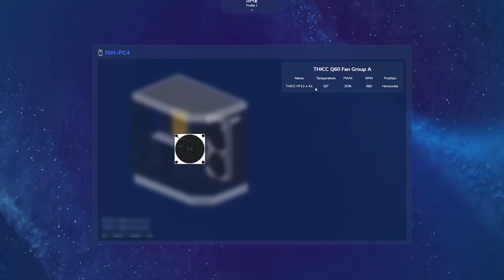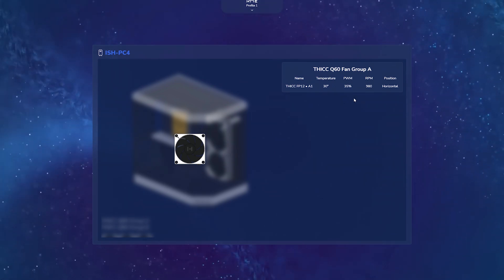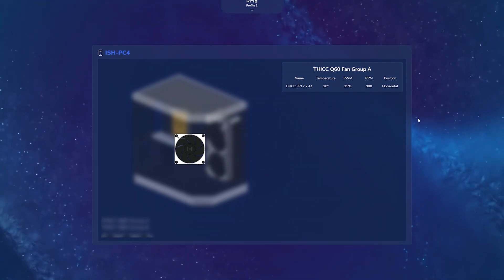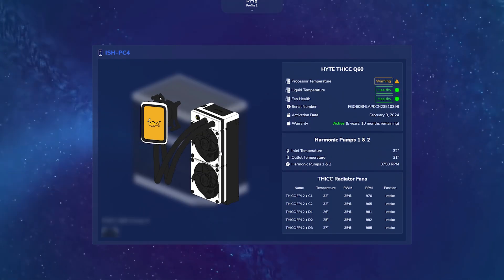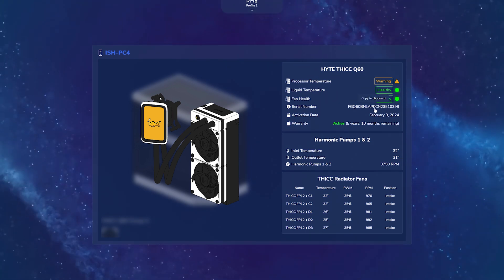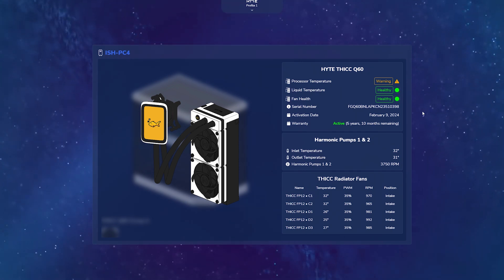It's going to give me detailed statistics regarding the temp sensors in that area, the PWM signal percentage, the actual fan RPM it corresponds to, as well as the position sensing as to whether it's mounted as intake or exhaust. I can also interact with the Q60 here — it's going to pull up my CPU temperature, my liquid temp, my fan health. It's also going to show me my serial number, and this is really nice for support because you can click on it and it automatically copies your serial number to your clipboard.